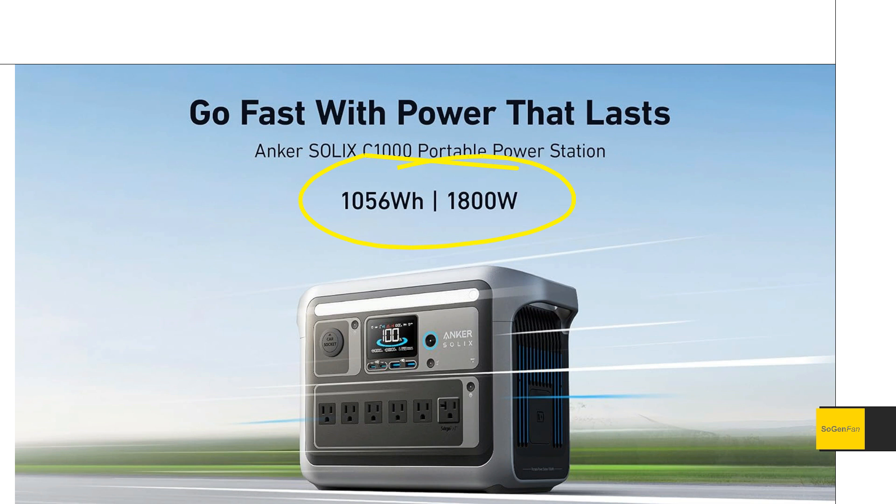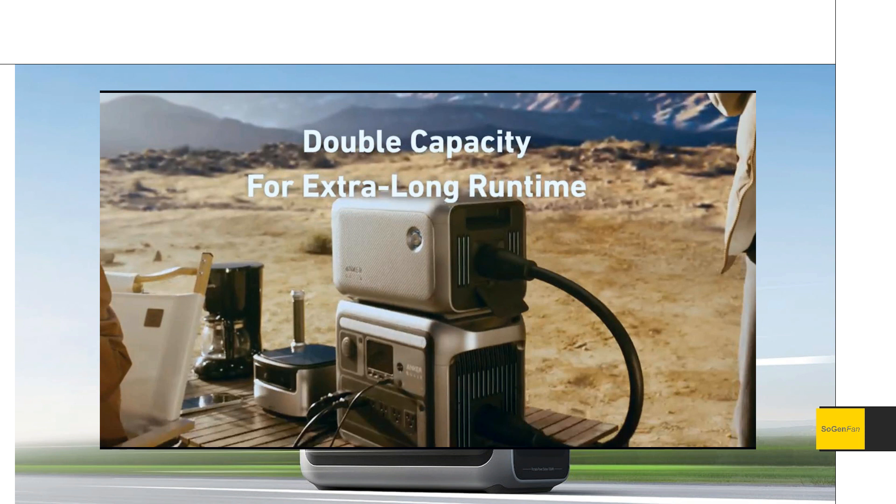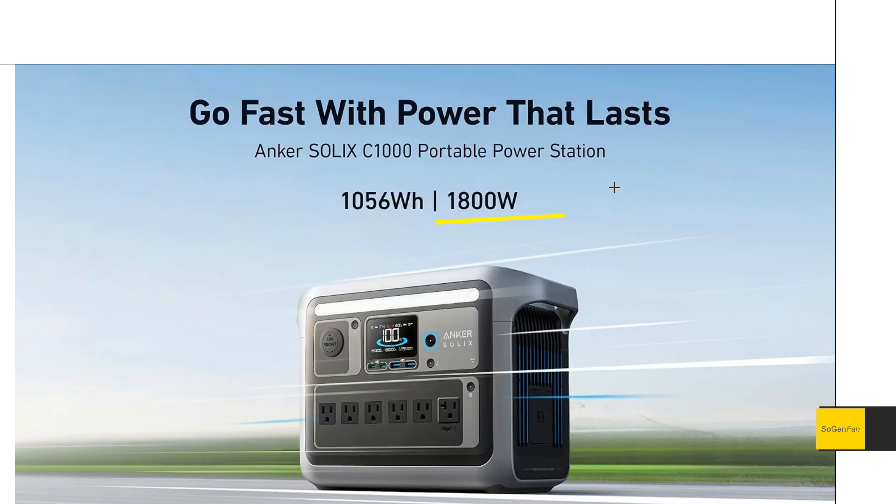We get around a thousand watt hours of capacity, combined with an 1800 watt inverter — this is what you want. If you want to power pretty much anything, you need 1800 watts — that's 15 amps from a standard wall socket. That's all you need.